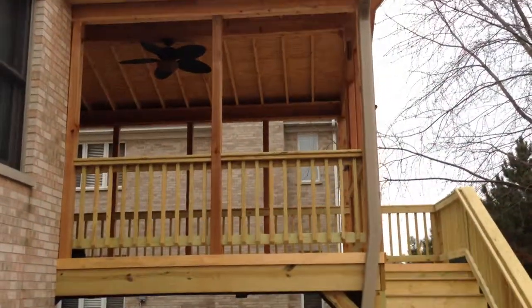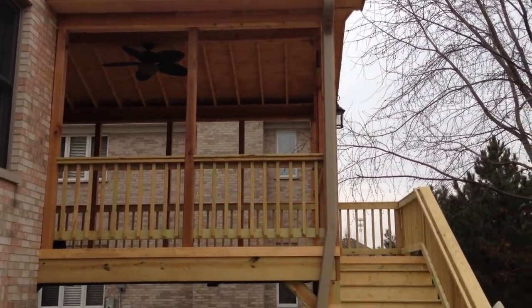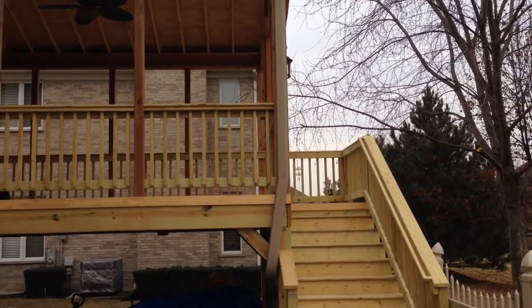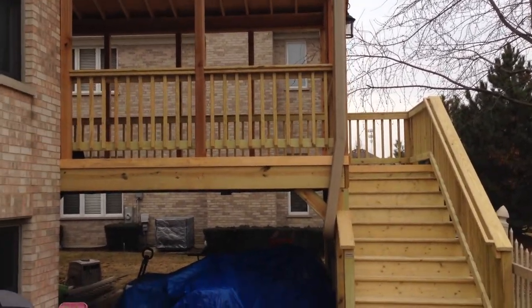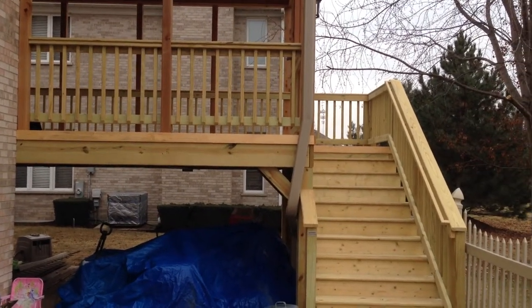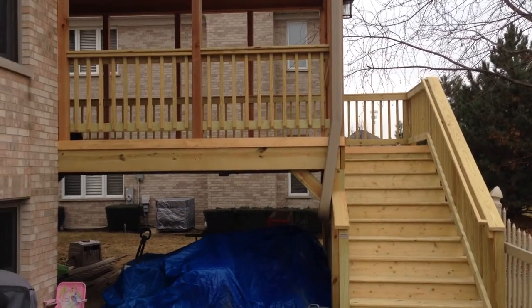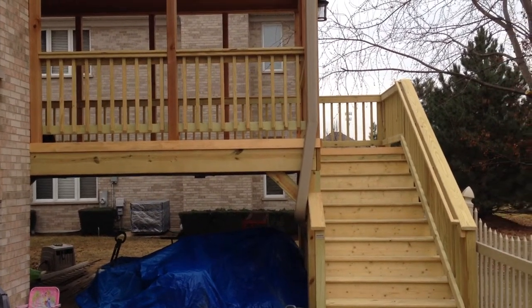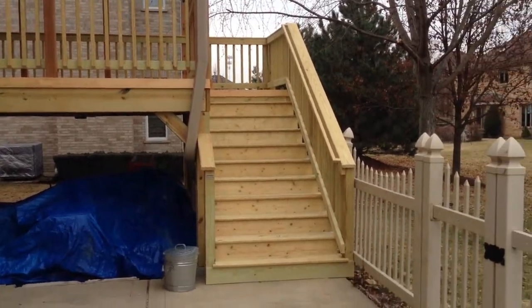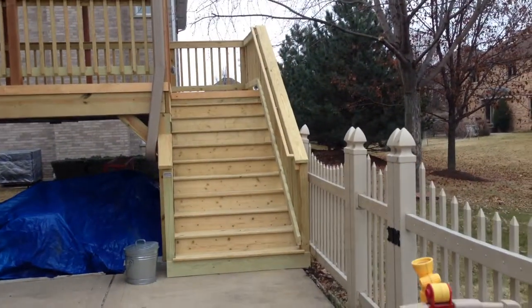You can see that they did the exposed rafters, which gives it a really nice, more of an outdoor look. They did a wood rail with two-by-two wood pickets. You can also see that we don't attach our pickets to the outside of the deck. We do a little bit of what we call a sweep space underneath, so when there are leaves or debris on the deck, they can just sweep it off nice and naturally.